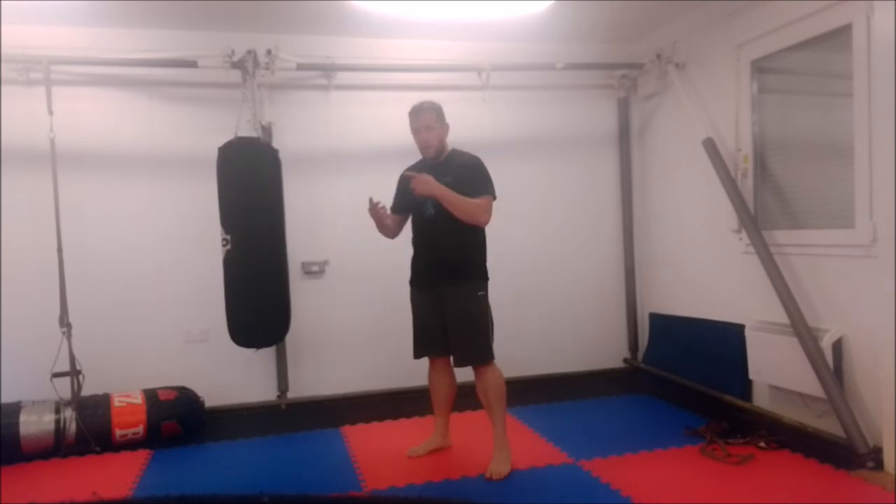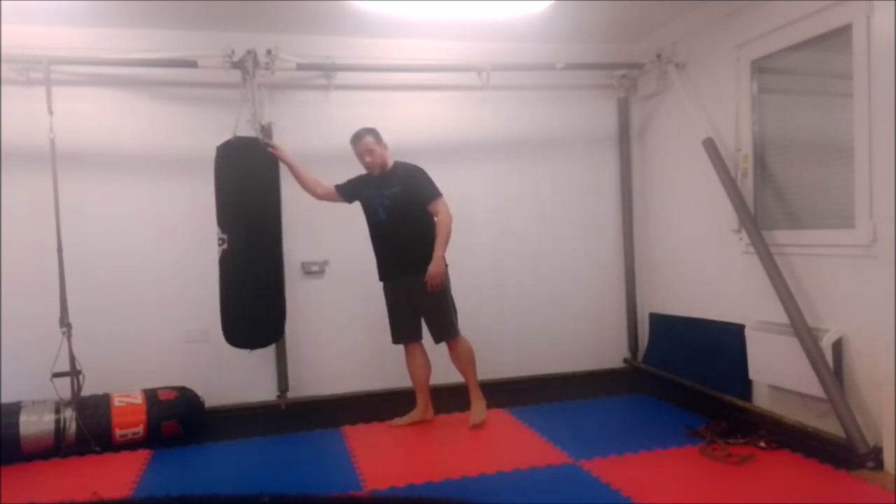Hi guys, how you doing? I'm back down at the gym so I thought I'd take a couple of minutes to record another little drill that I do with the bag.